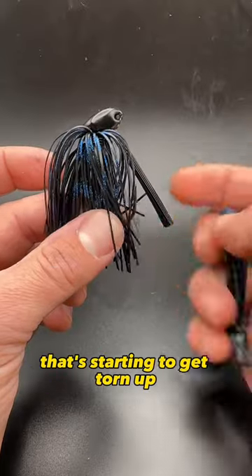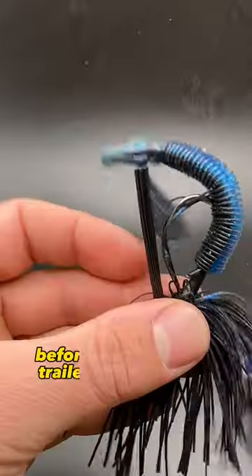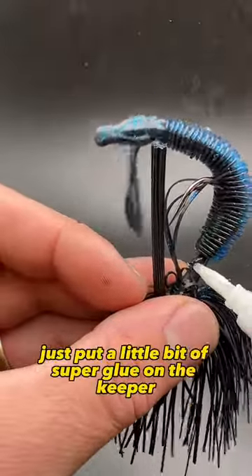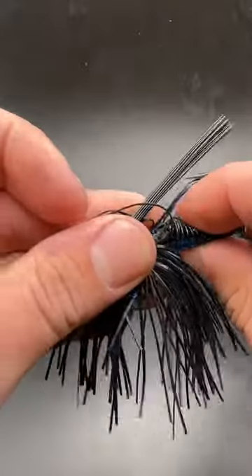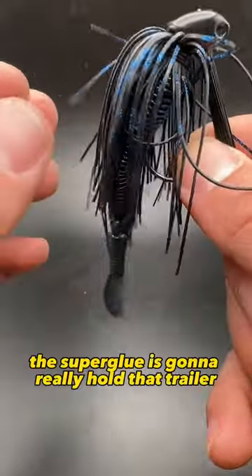So if you have a jig trailer that's starting to get torn up, or you want it to be really secured, before you slide your trailer all the way on there, just put a little bit of super glue on the keeper, push your bait on — the super glue is going to really hold that trailer on that jig.